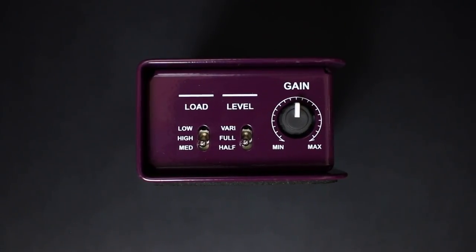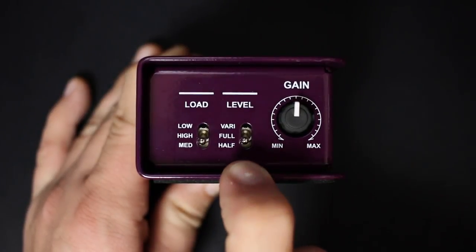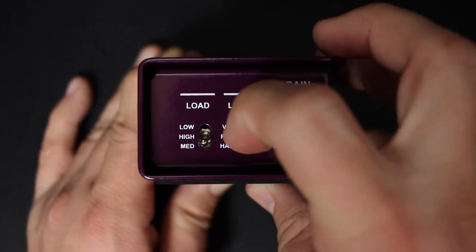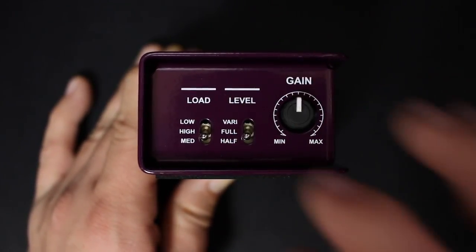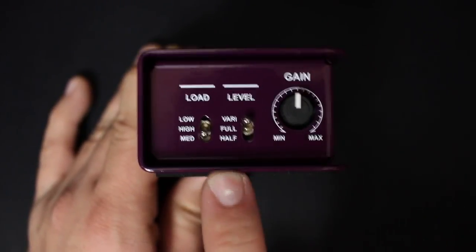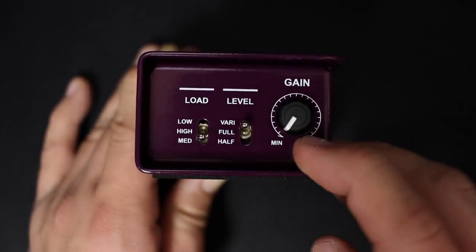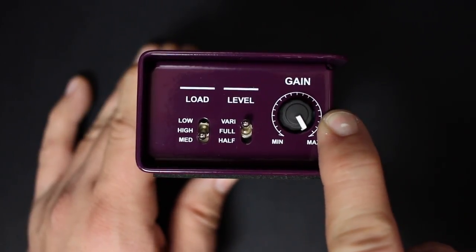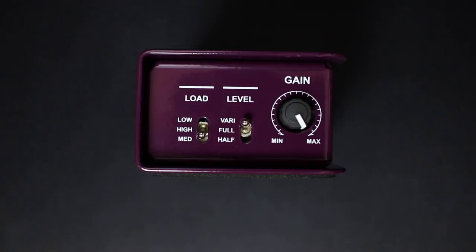Switching back to medium. For this test I've been on the full gain setting, which outputs 100% of the audio. I'll switch to half, which outputs 50%, and then we'll switch to vary — the variable setting — which activates the gain dial knob on the side so you can dial in precisely the level of gain you want. So if you plug this into a low sensitivity microphone but the signal's too hot, you can roll it back with the variable gain dial, which is an amazing feature to have.